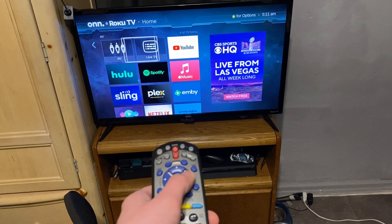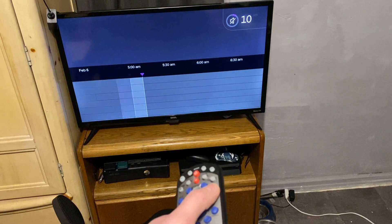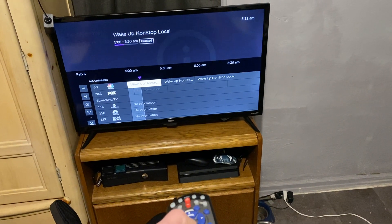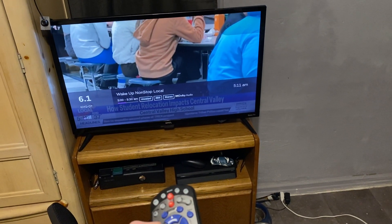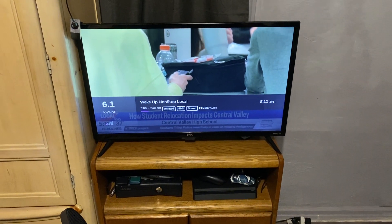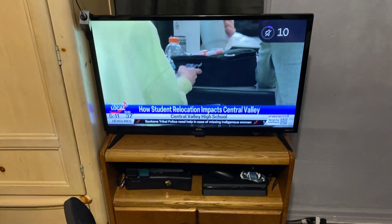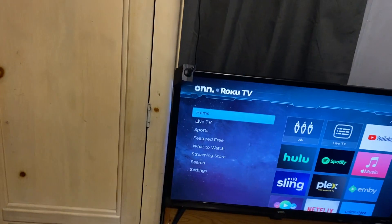There's the dish remote for the TV, which works on the Roku TV now. We'll just mute the TV, go to the live TV section, and we can watch KHQ. The antenna signal's kind of cutting out so I need to adjust that — the antenna's up there and I have an amplifier for it.